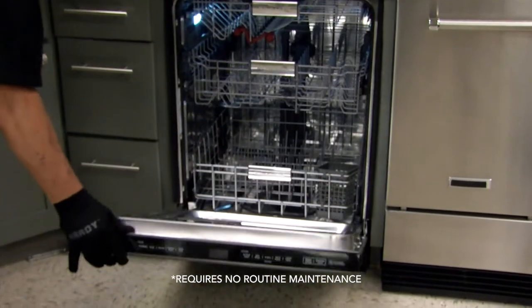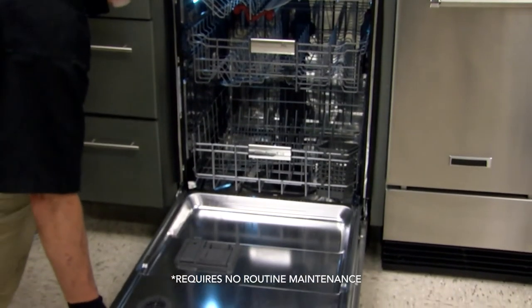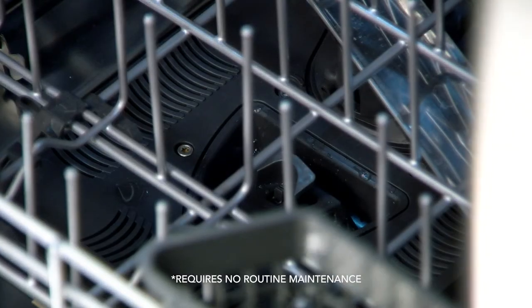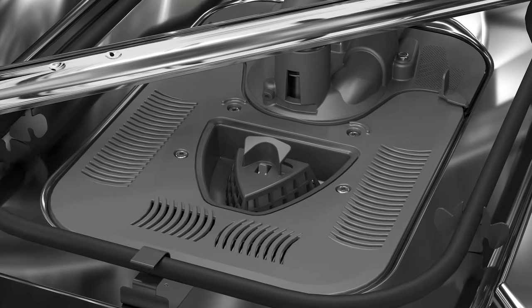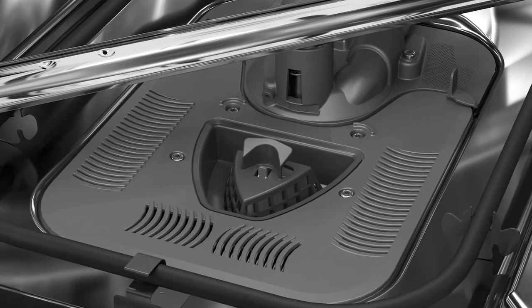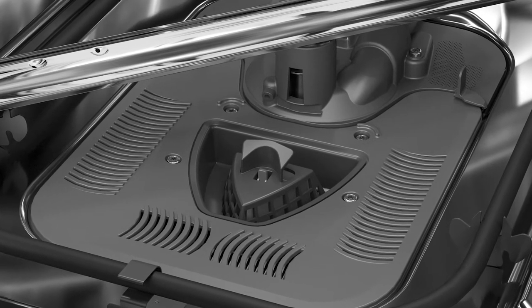For more information, please refer to your owner's manual. Your dishwasher has the latest technology in dishwasher filtration. Below the lower rack in the front of the product is designed to keep large food particles and objects that could potentially damage the filtration system from getting into that system.